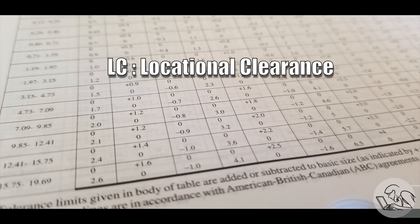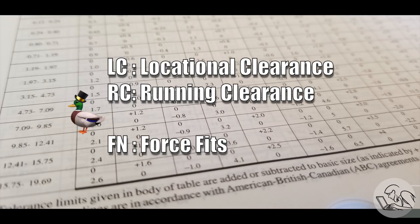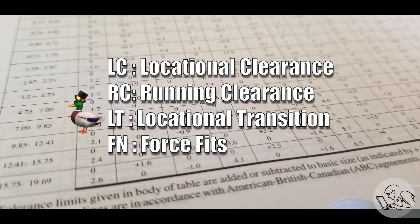First is LC, or locational clearance — very generally, you want a hole to land here because something is going to go through there. Next is RC, or running clearance: you've got two pieces of a mechanism that need to move freely together. There's also LT, or locational transition fit, which does have some use in the hobby shop. And there are a few other categories that are even more odd ducks, but those won't be generally useful for hobbyists.